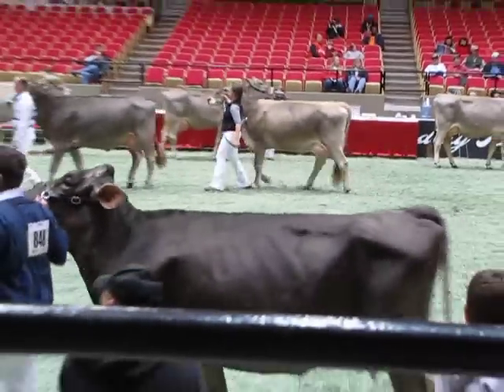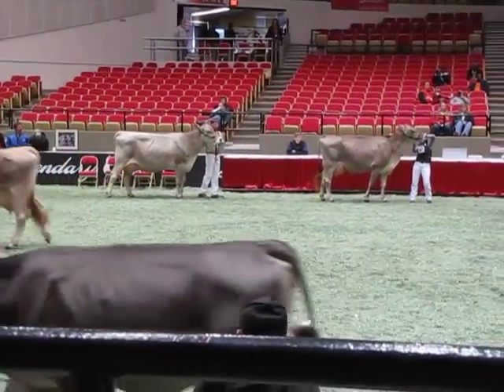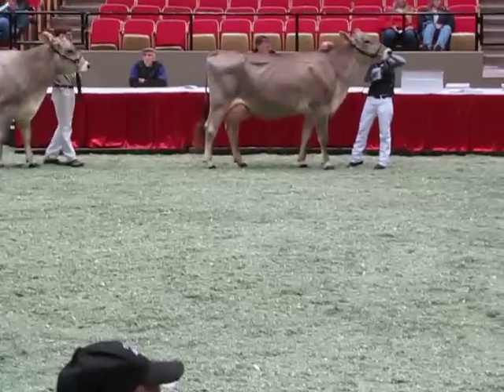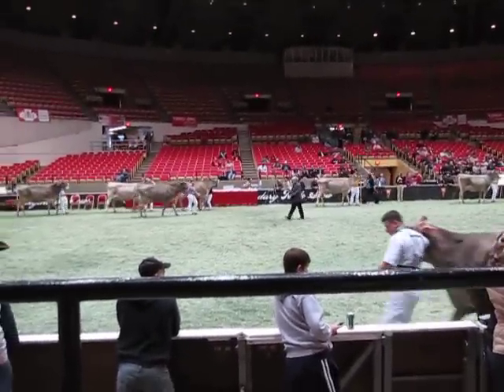Then we get down to a couple other cows — we just like to clean them up. This beautiful white cow here is a little longer in lactation; you can see she's just a beautiful framed cow. And then we come up with a nice dairy cow also — we just like to widen her out and lengthen her out a little bit more. A nice group of cows all the way through. Thank you.